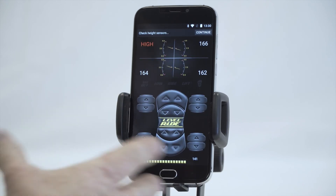Now that we've reached this point, you've registered the product and you're ready to take this out to the vehicle and start setting up your height sensors.